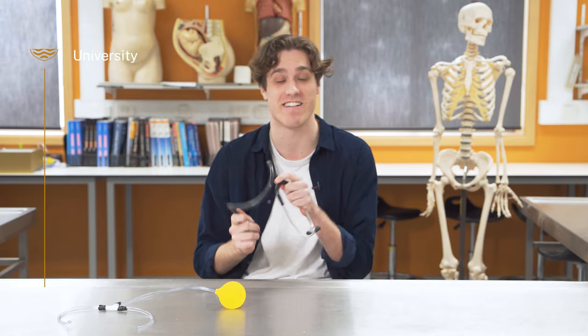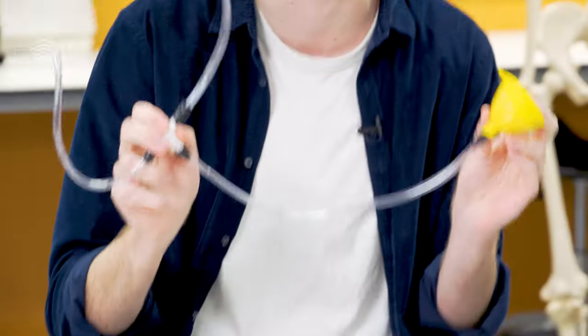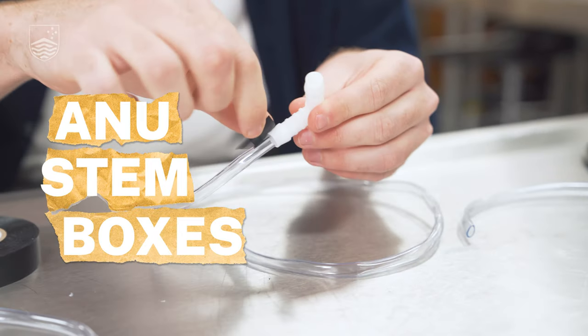So this is a stethoscope. You might see it around the necks of doctors, but I'm going to teach you how you can make one from stuff you might have around your house. Hello, my name is Henry and I am a second year medical student here at the ANU College of Health and Medicine.